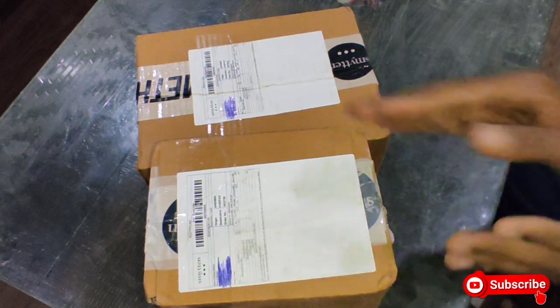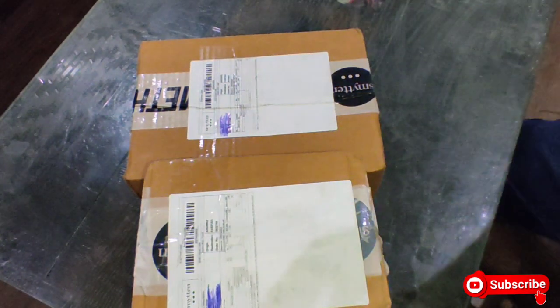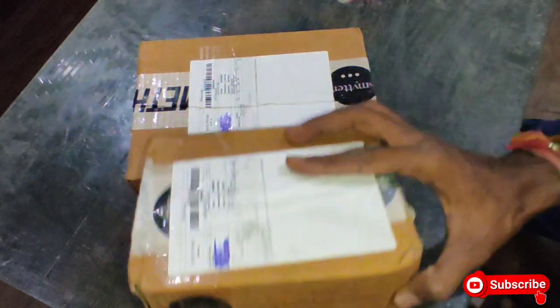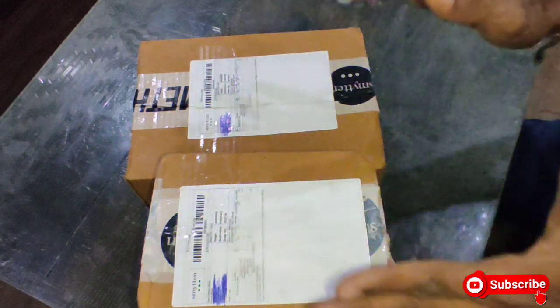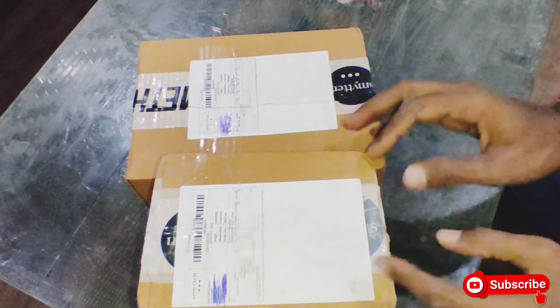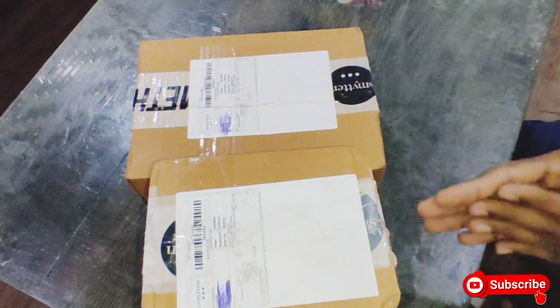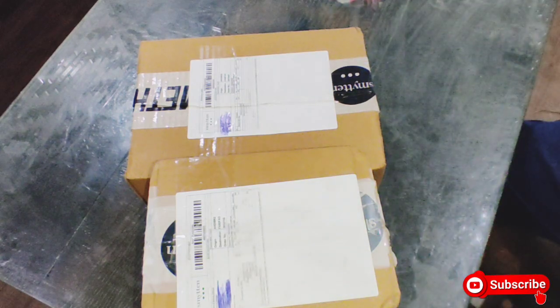Hello guys, welcome back to my YouTube channel VKIND. Here you can see 3 boxes I received from Smetian. I have bought totally free products from the Smetian application. These are 8,000-12,000 rupee products that I got totally free. I will tell you later how you can get them free as well. Let's start this video.